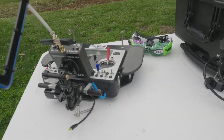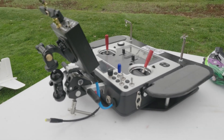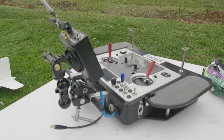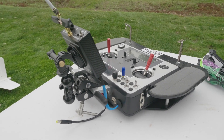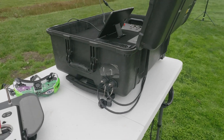Moving around to this side, you can see the blue-wrapped cable going in — that is the PPM signal going out to the DragonLink. Right next to that you can see the barrel connector for power. In the upper left corner you can see the head tracking plug.